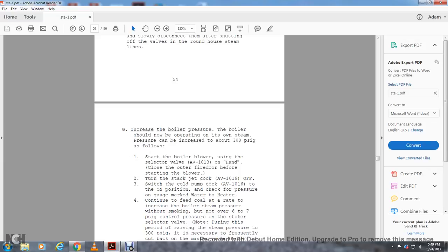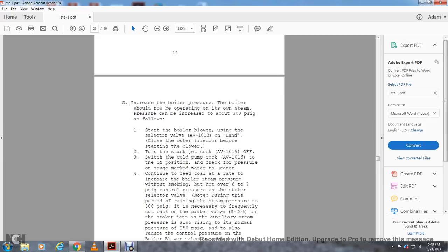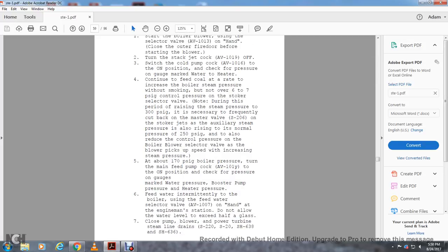Note: during the period of raising steam pressure to 300 PSI, it may be necessary to frequently cut back on the master valve to 6 PSI on the stroker jets, as auxiliary steam pressure is also rising to its normal pressure of 250 PSI. Also reduce the control pressure on the blower selector valve as the blower picks up speed. At about 170 PSI boiler pressure, turn on the main feed pump AV-10101Y to the on position. Check pressure on the gauge bank marked water pressure, boiler booster pump pressure, and heat pressure. Feed water intermittently to the boiler using the feed water selector valve AV-1007 at the engine man station. Do not allow the water level to exceed half the glass.